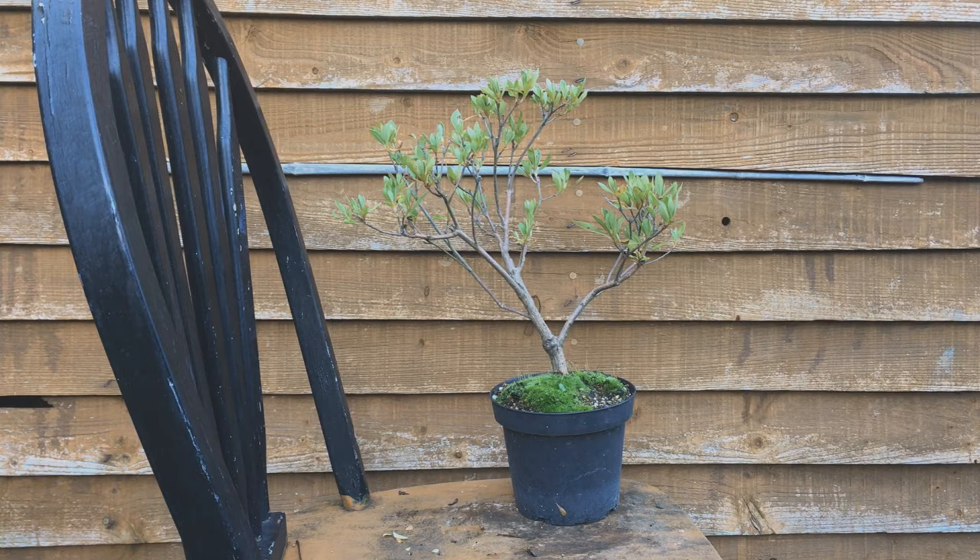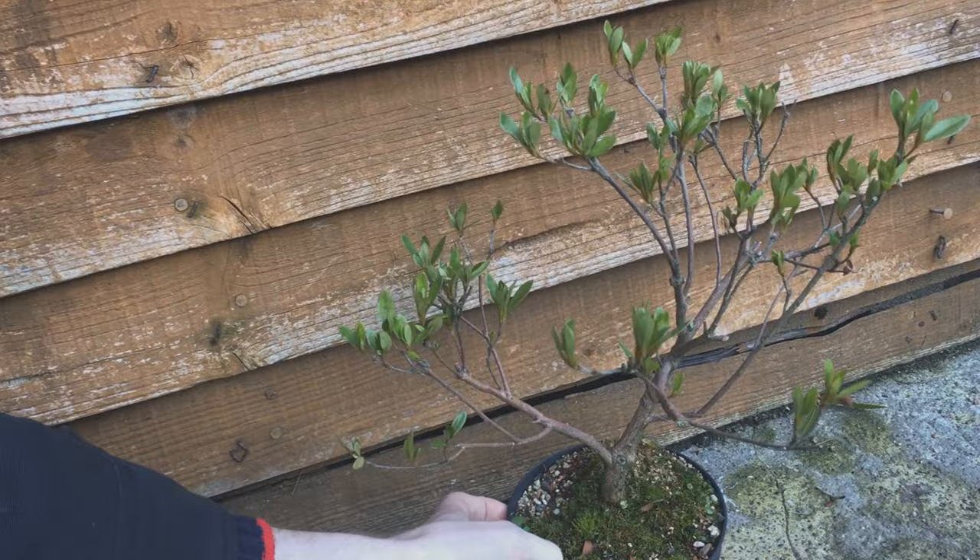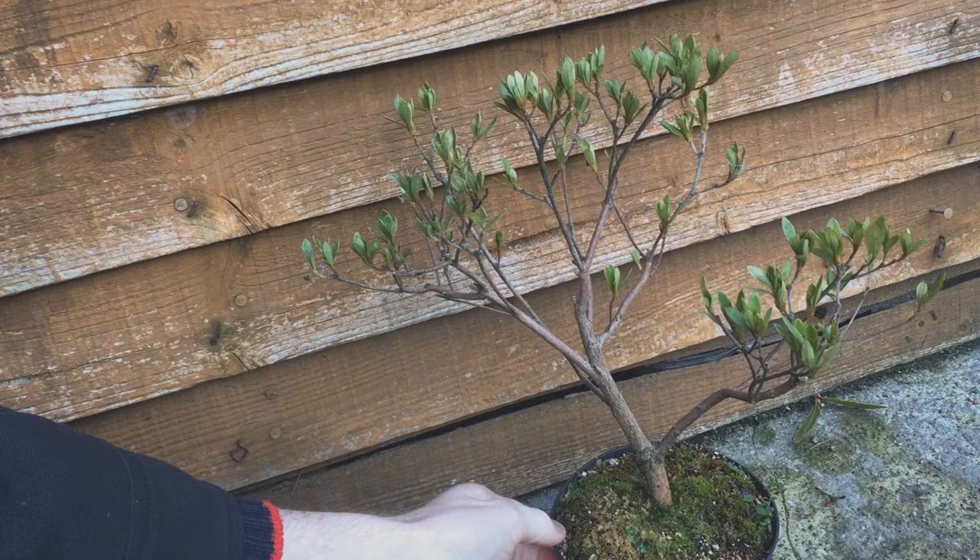In February I would normally prune it back to sort out any growth I didn't want. Azaleas are pretty bad for sending multiple shoots out from one spot — I don't want that kind of growth to develop, but everything seems okay here so I'm just going to leave it be for now.